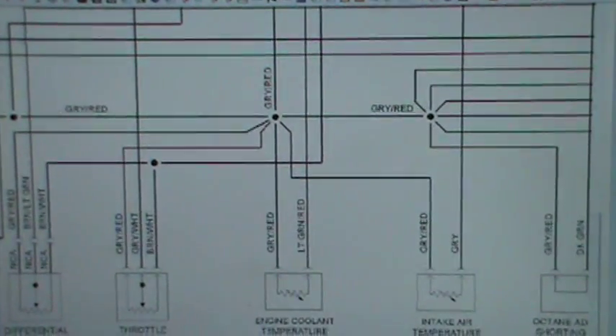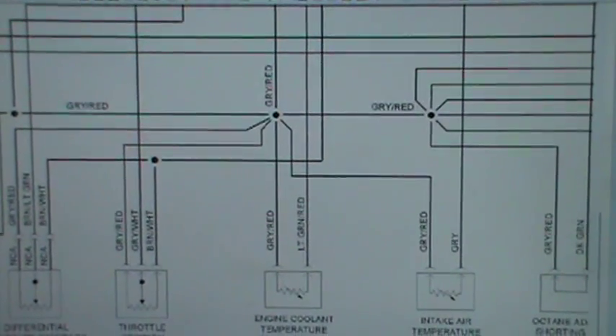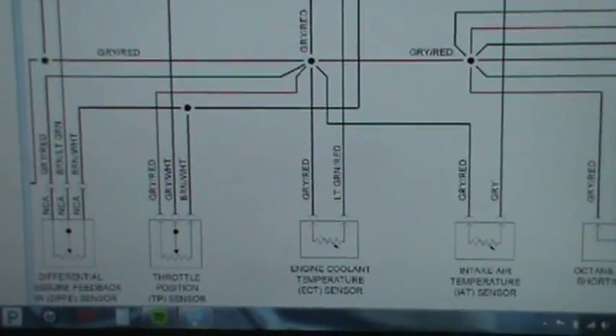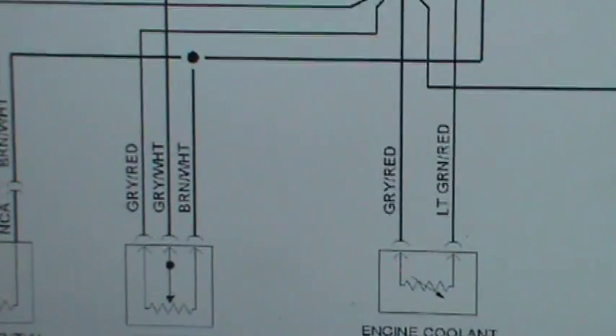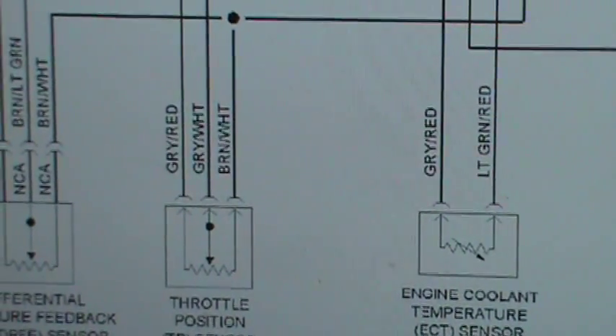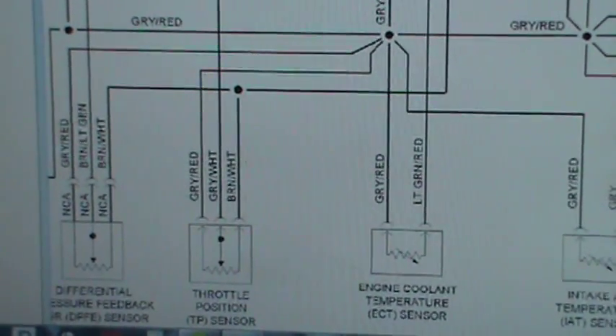So you want to be able to identify which is the ground. For this one, for example, let's say the throttle position sensor — the signal is easy. The signal is the one right in the middle, it points like the pointer right there, it's the gray and white. Which one's the power? Which one's the ground?